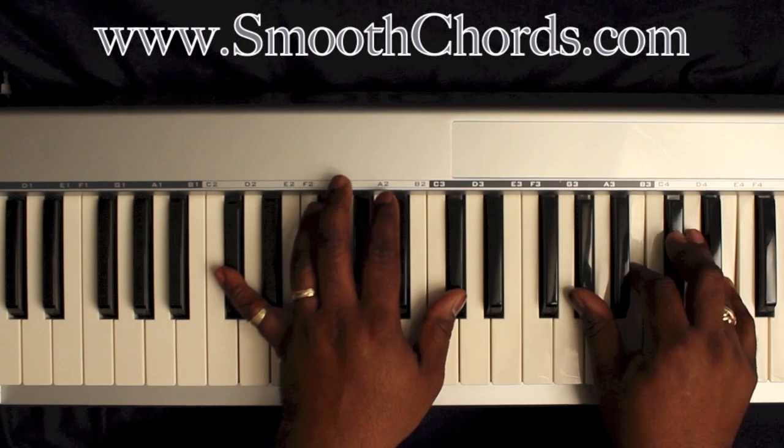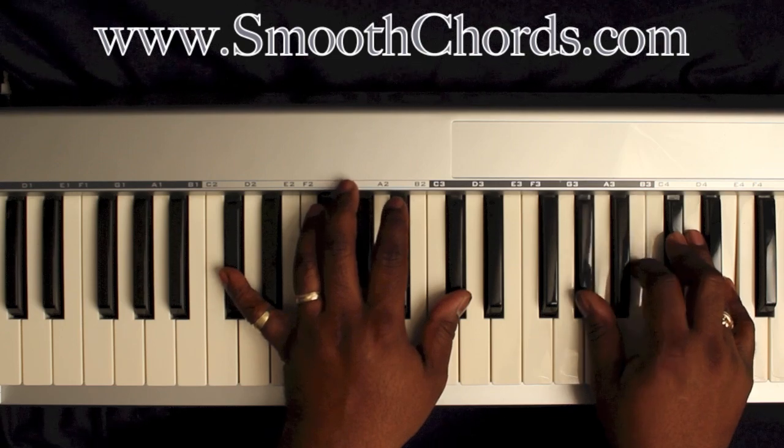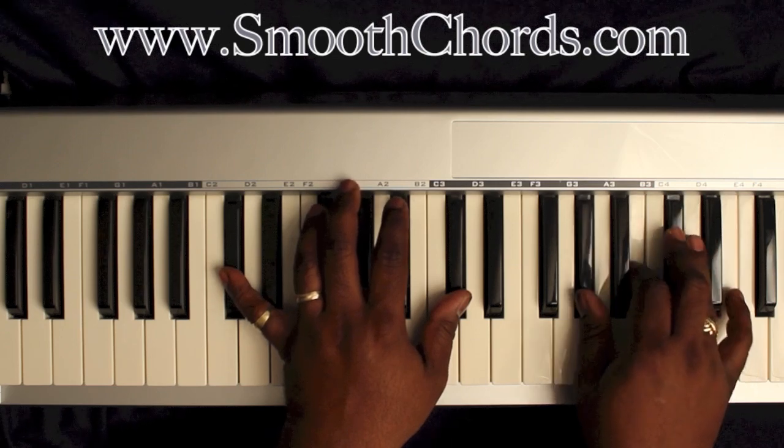Left hand is now on a D flat. Right hand is now on an A flat, B, D flat, and an E.